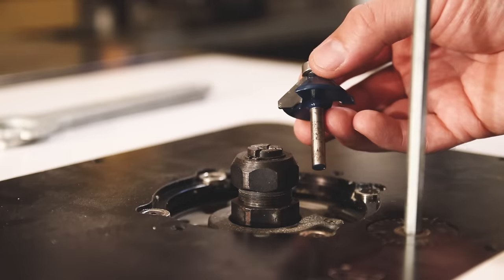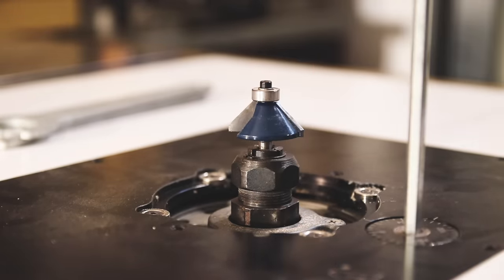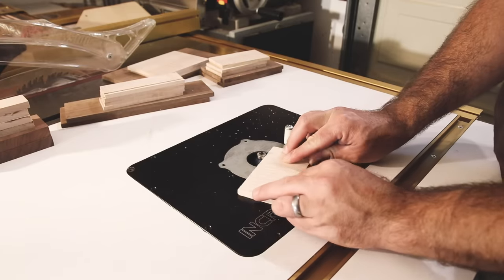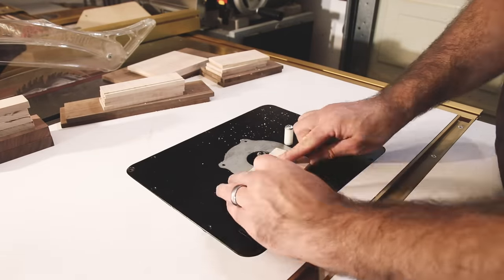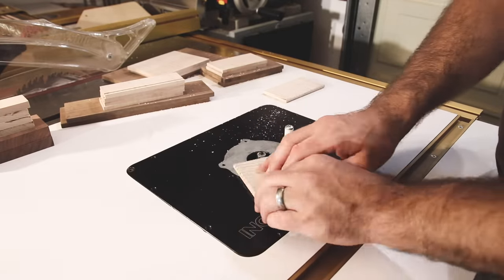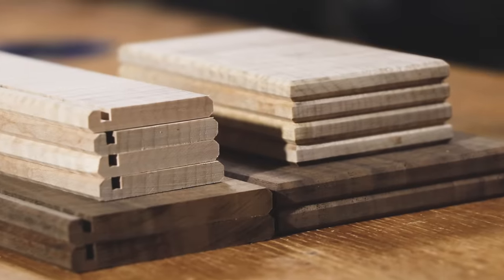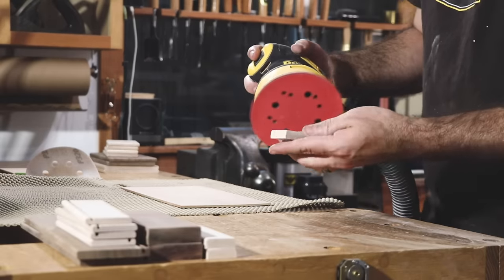I decided to put a little chamfer on all the edges of my box with a 45-degree router bit — totally optional. Now's a good time to do a little pre-assembly sanding.